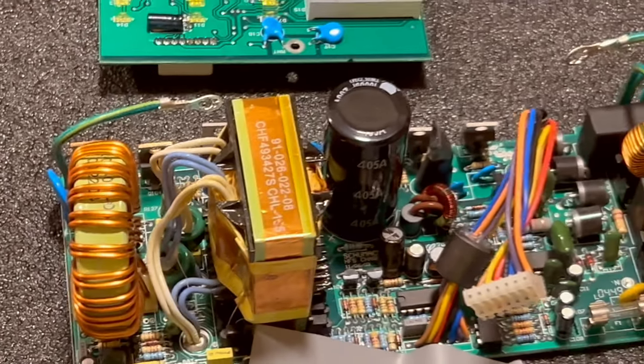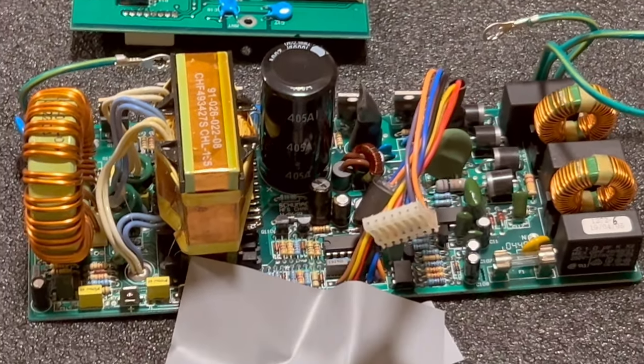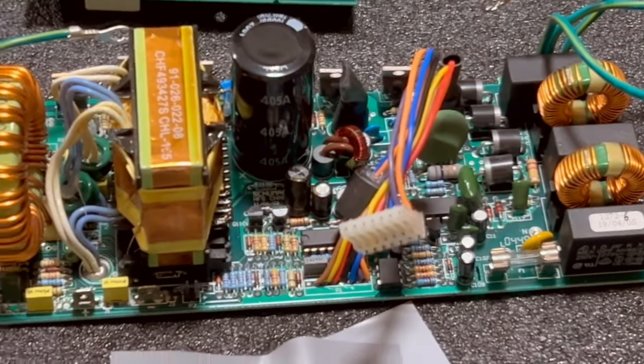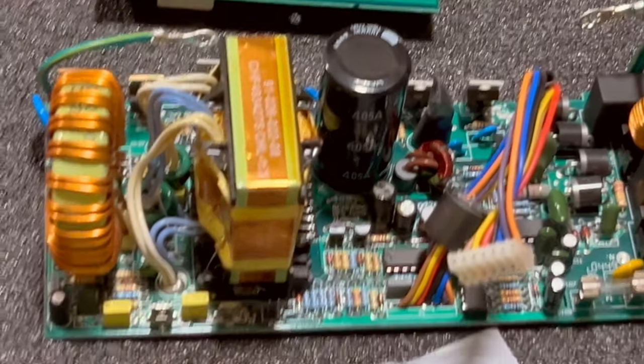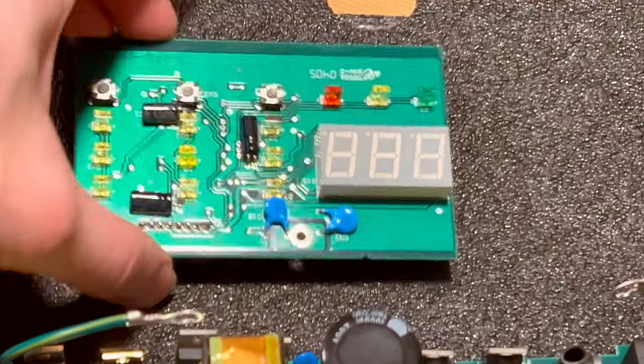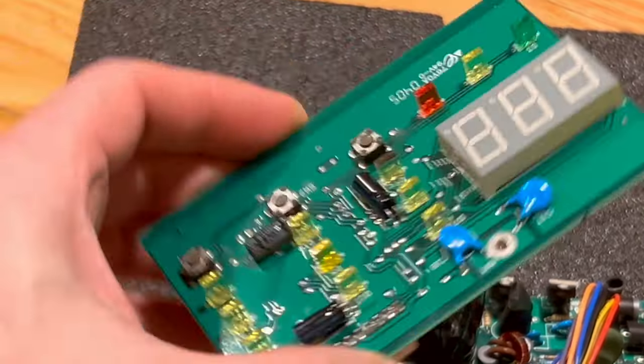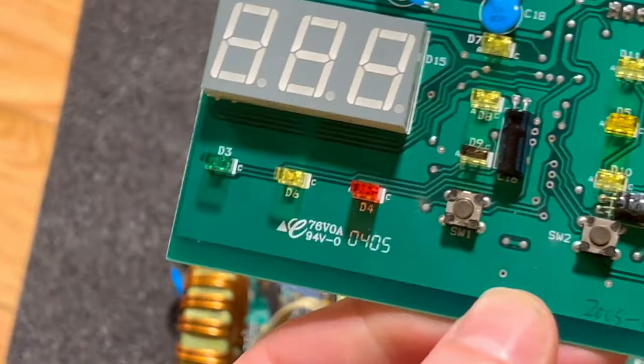You're converting AC input here to DC for car battery charging. This is one of the highest-quality circuit boards I have ever looked at, other than the JL audio amplifier that my buddy Jason gave me. Here's the display board that would be in the unit.